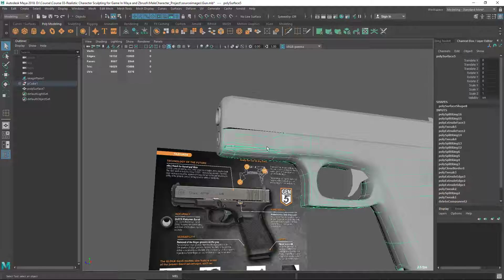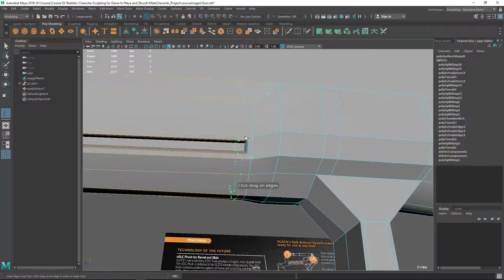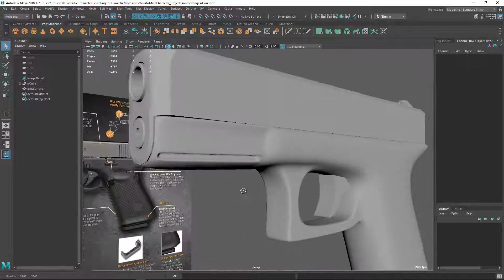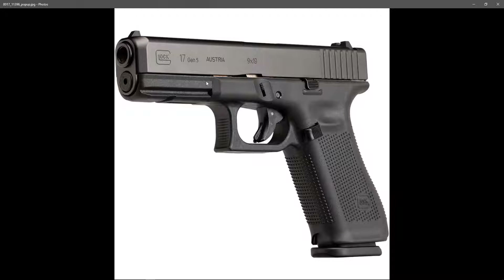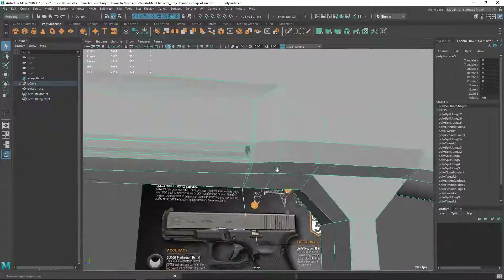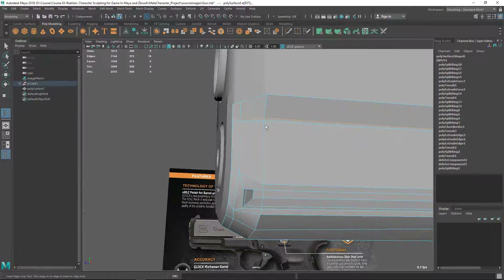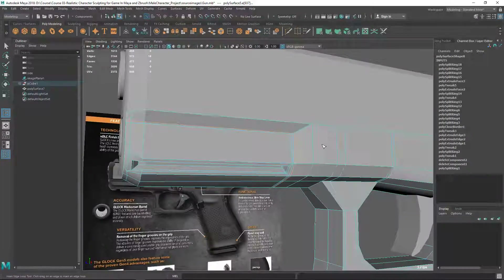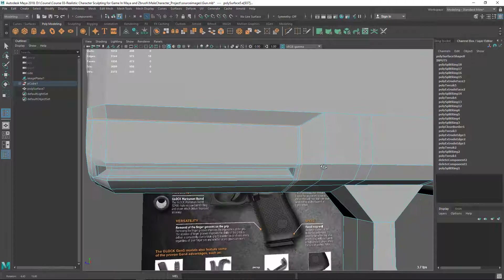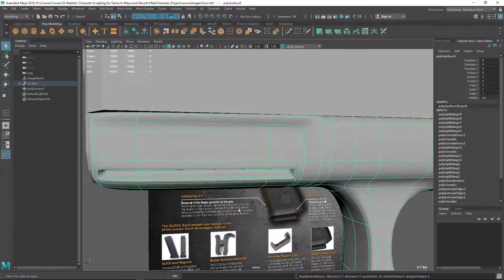I want to keep this loop so I'll put one edge loop here so that this corner is held and there's a very sharp edge here. Let's add some edge loops here to define this line, which is going with this flow — that's fine because I want a sharp line here as well. Let's put one edge loop somewhere here. Let's press 3.